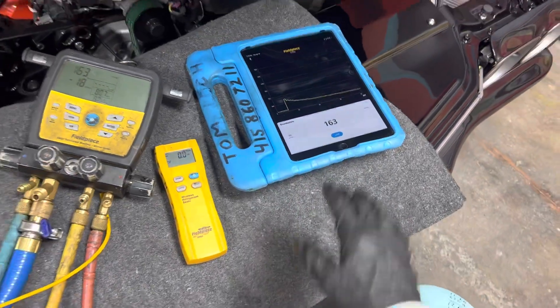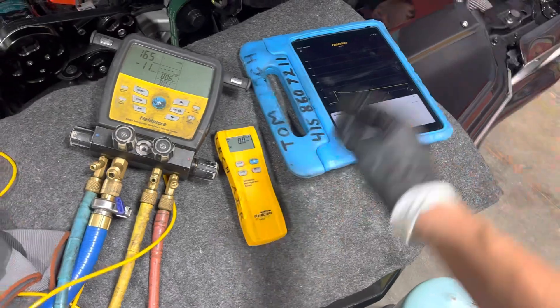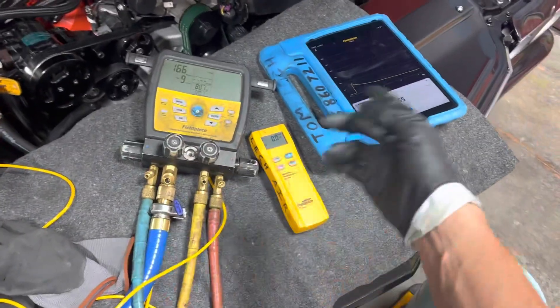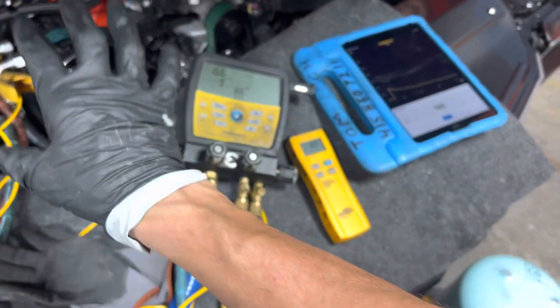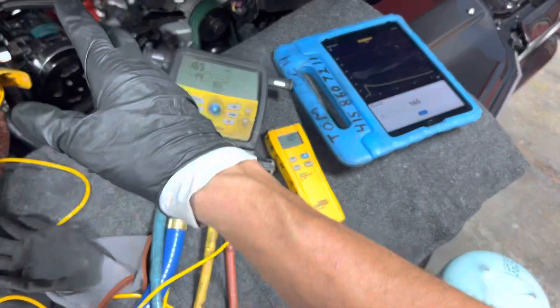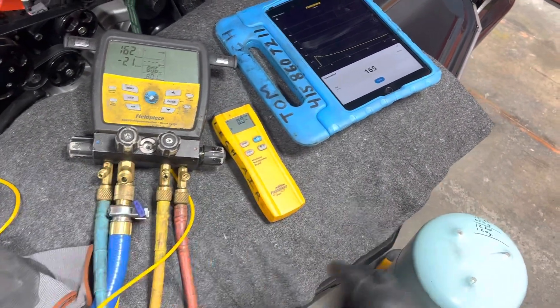We're down to 163 microns while the vacuum pump is on. It jumps up to 1,400 when doing the decay test, and that's just telling me there's a lot of moisture inside the system. It's not the worst case scenario — it would be like 3,000 or above if there's really a lot of moisture — but it's still considered a lot.